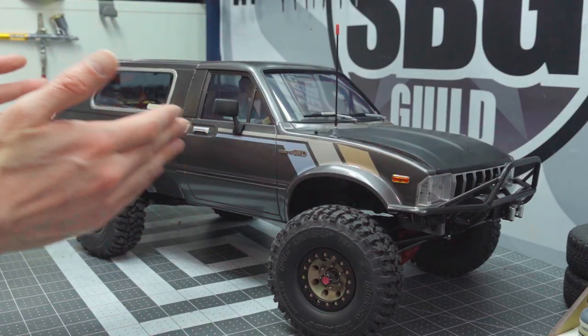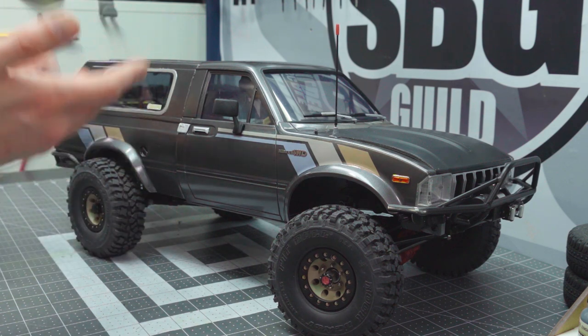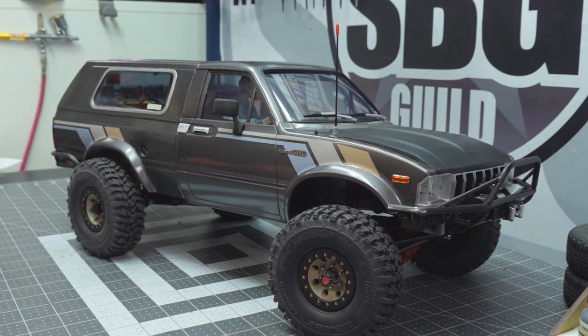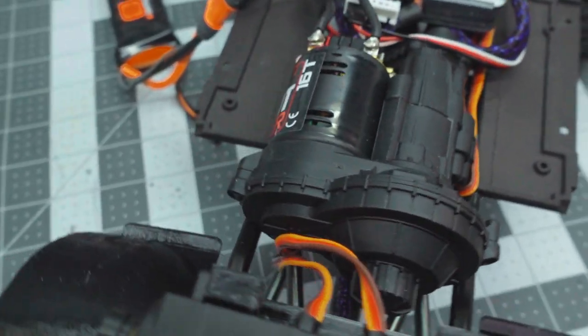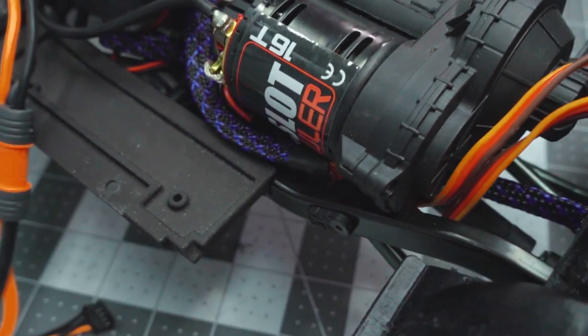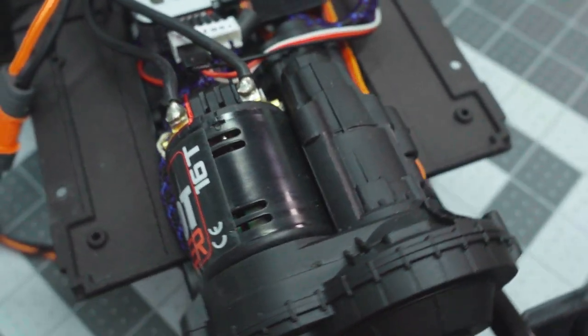I'm using the SCX10 II kit-style transmission — the one that actually sits lower and a little more rearward in the chassis — and that's just to get me a full interior, or at least most of a full interior. We'll get into that later. For electronics, I'm running the Spektrum Firma 40 ESC with a 16-turn 5-slot Tekin brushed motor — a nice, easy, low-maintenance kind of system.